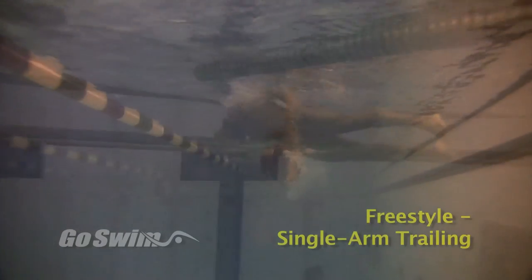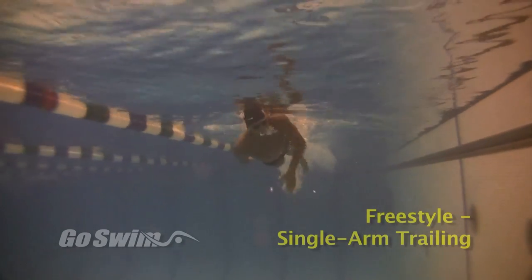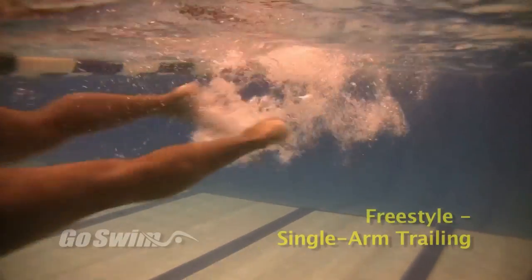How to do it really well, like Cullen: play around with it and focus. Don't get locked into a pattern, and concentrate on what your pulling arm is doing. You may find you feel more comfortable to one side than you do to the other, which is very normal.